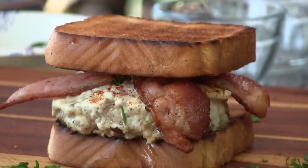Hey guys, thanks for tuning in to Ballistic BBQ. Today, by request, we're doing the Kentucky Hot Brown Burger. Let's get going.